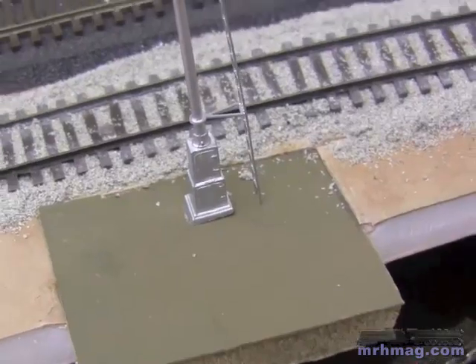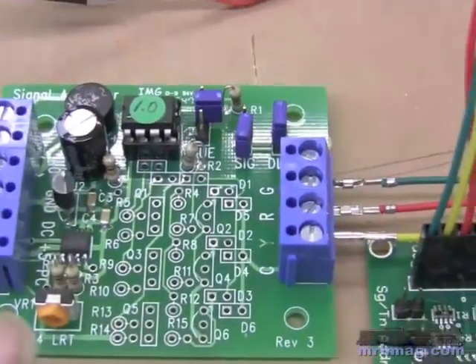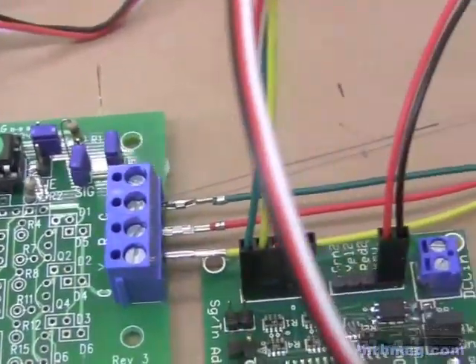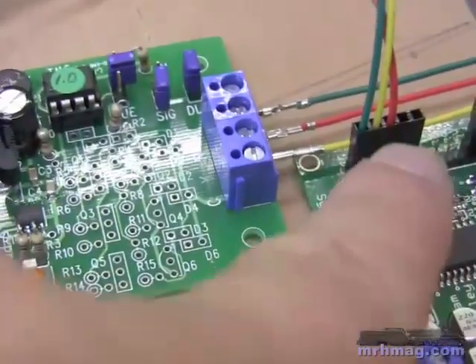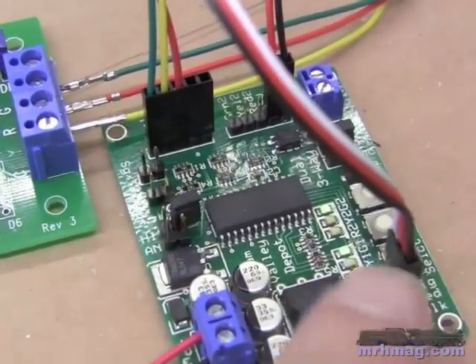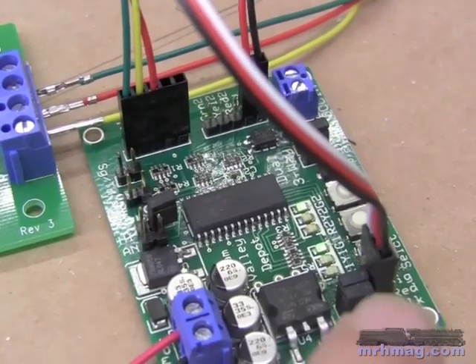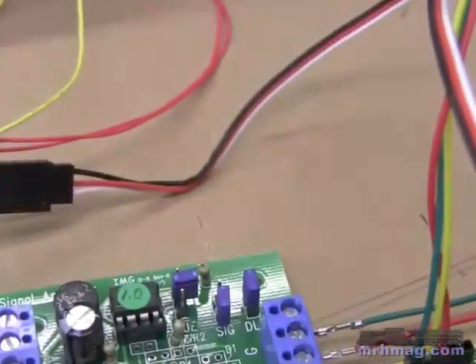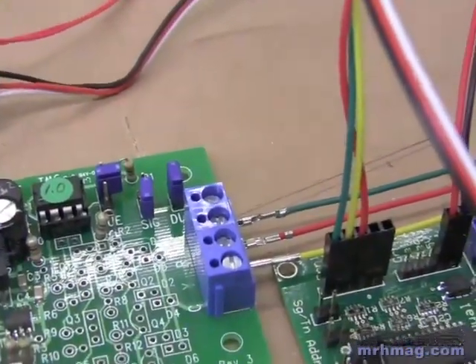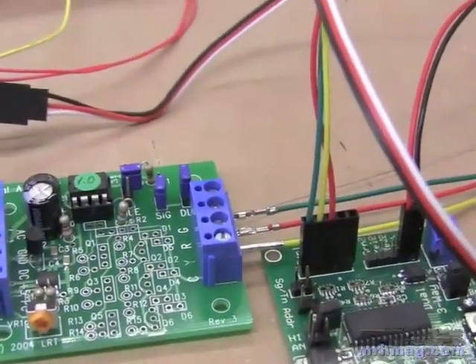And when the photo cell gets covered, the Logic Railtec board will send out a stop signal across these three wires here to the dual three-way, which will change the aspect to stop or red. And then after a 10 second delay, it turns it back to green. So it basically is an easy way to simulate 90% of what a signal does.